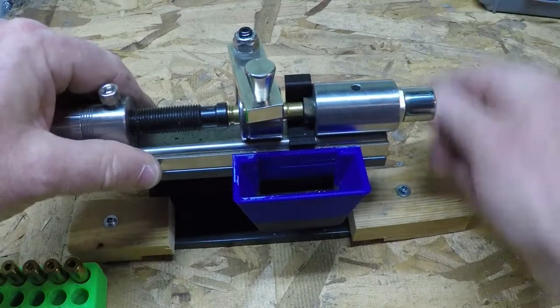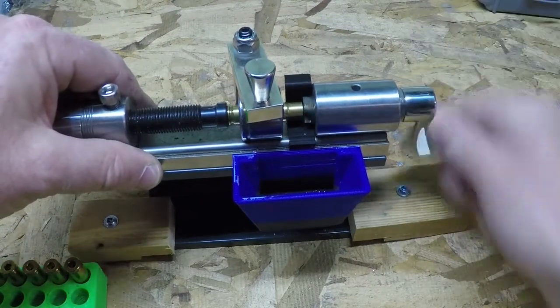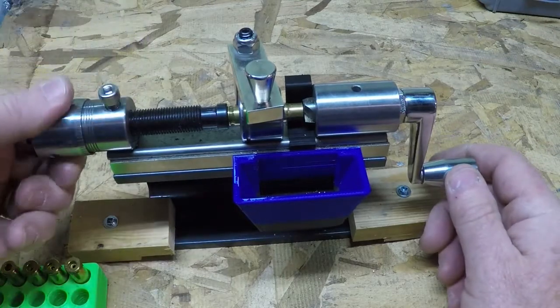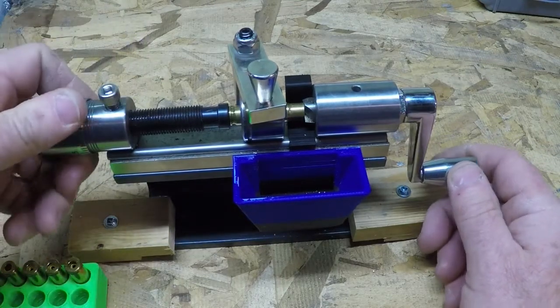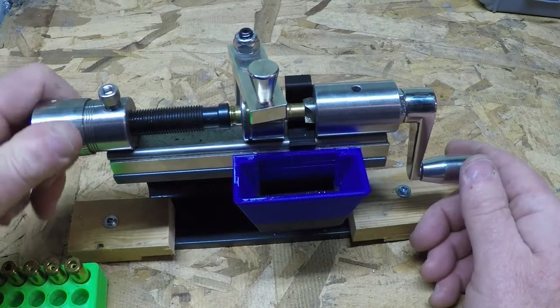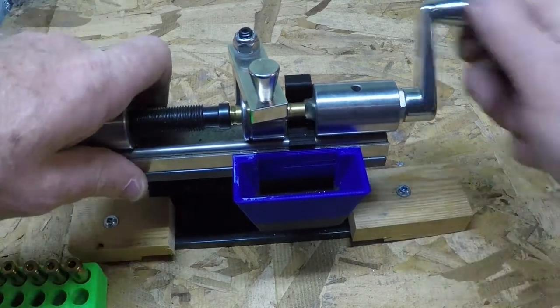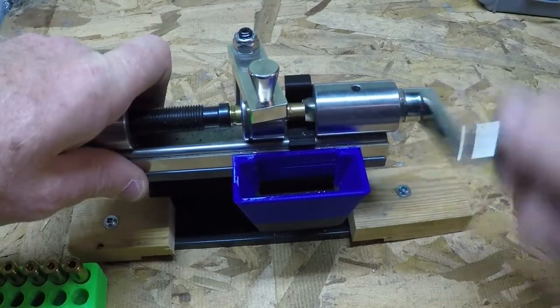Right now we're not cutting anything off because I have this setback too far. Let's move this up to the cutter. There we go — I'm going to trim the end of this brass.